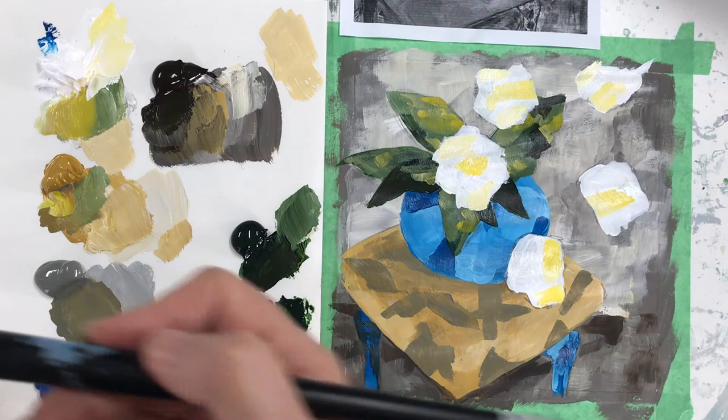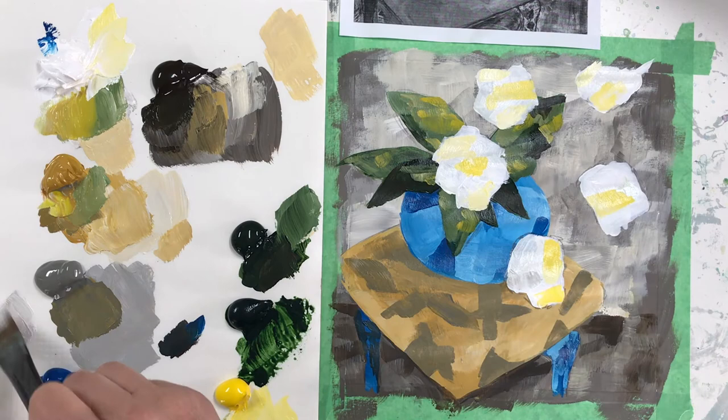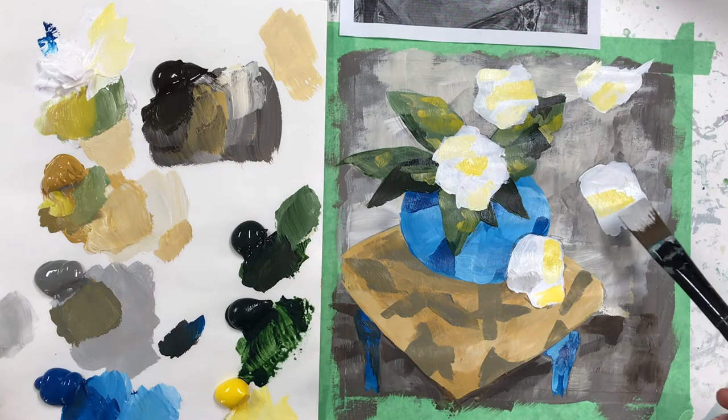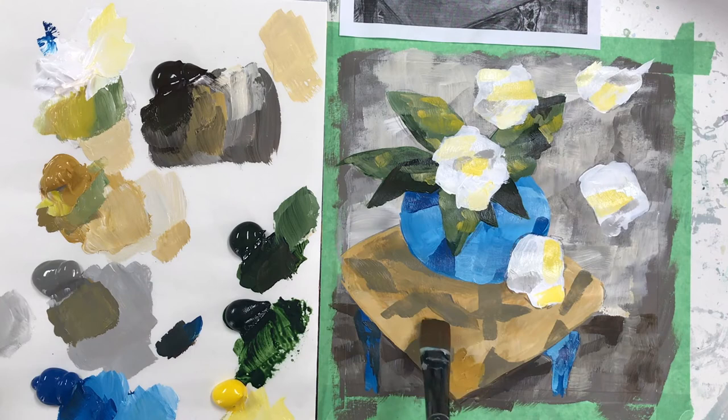We're going to add some color touches. I'm feeling pretty good about the whole thing. The stool is looking a little bland, so I'm going to try to wake it up by using that color a bit more pure in some areas and see what we get out of that.